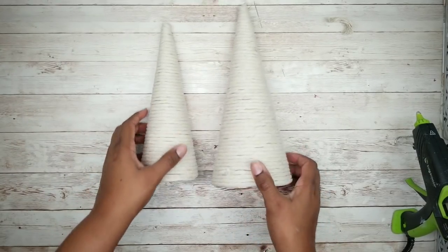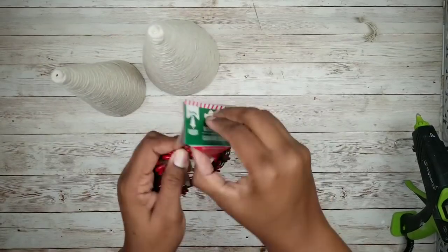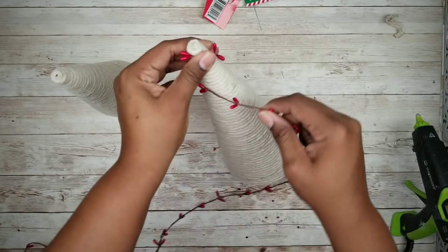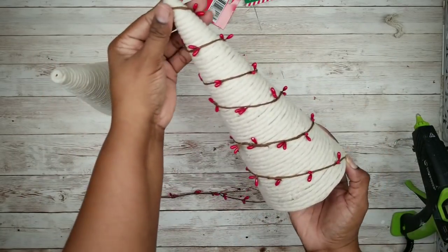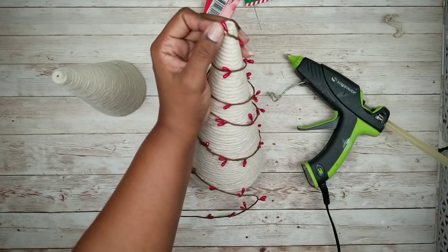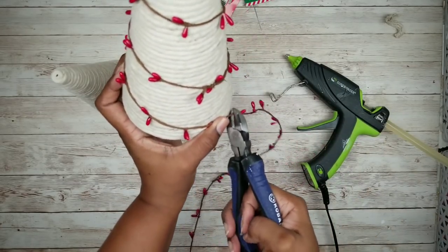Now we can start to embellish our trees. I'll start by using the berry garland — unpackage it and then start wrapping it around the top of the tree, continuing at an angle all the way down to the bottom. Secure the top with a dab of hot glue, then clip off the end at the bottom and secure that with hot glue as well.